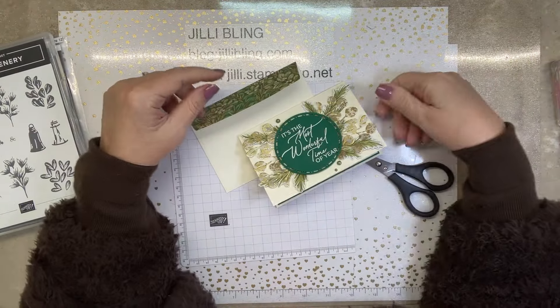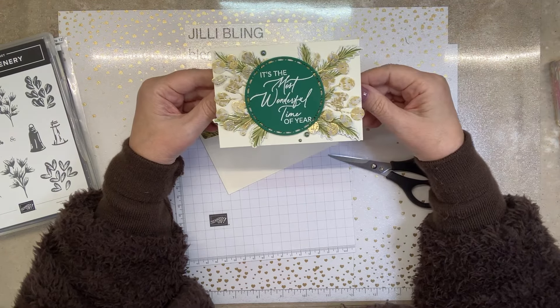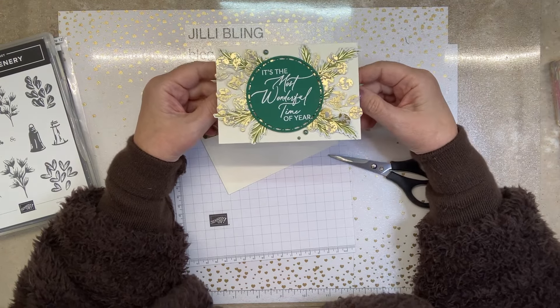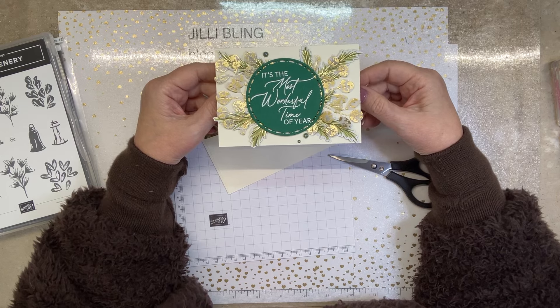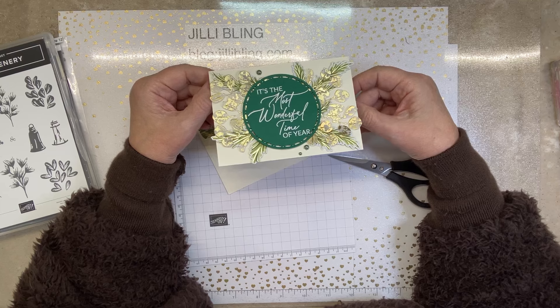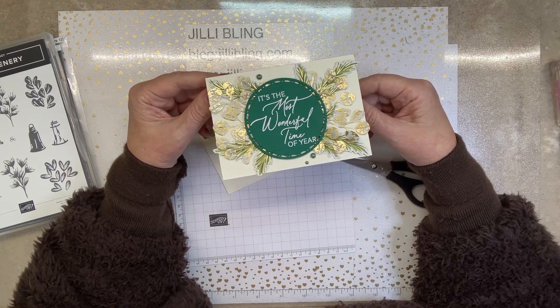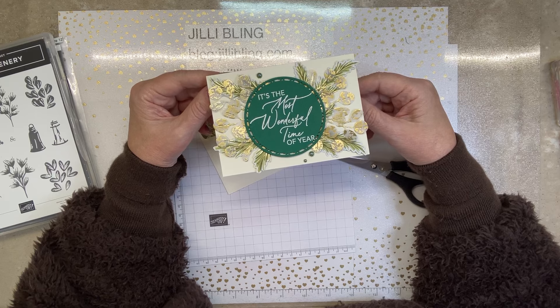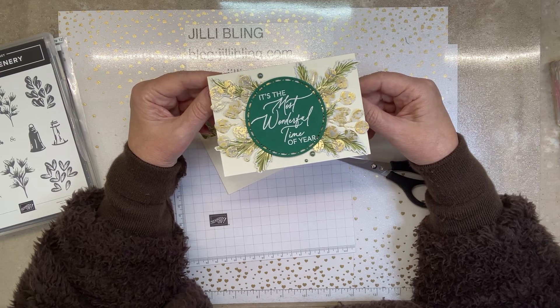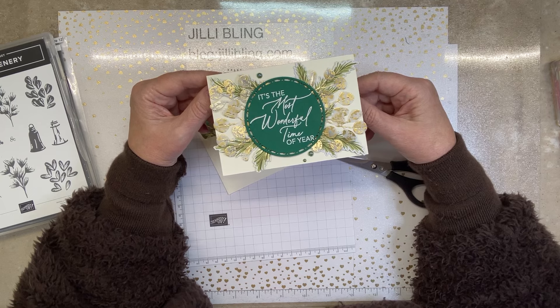I'm going to do five projects, just because the note cards and envelopes come in a package of ten — ten note cards and ten envelopes. The item count says 20, but that's for the cards and the envelopes together. I'm trying to make them easy to hand out, easy to mail, easy to make.